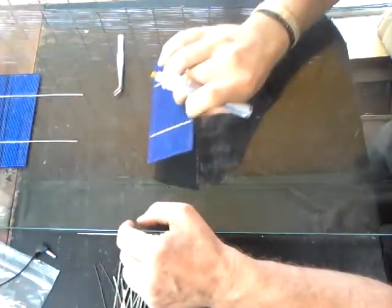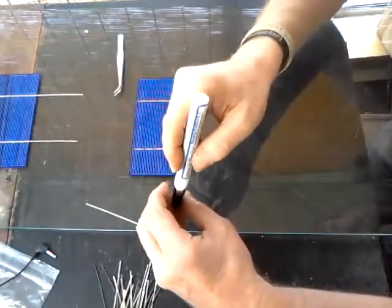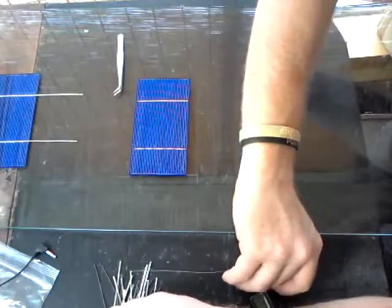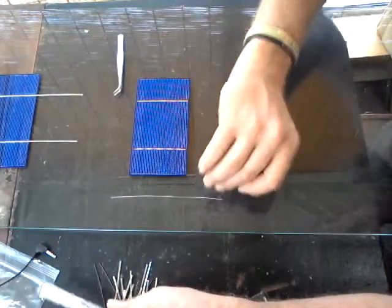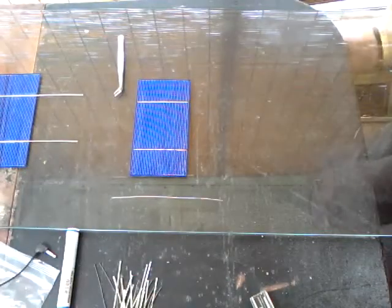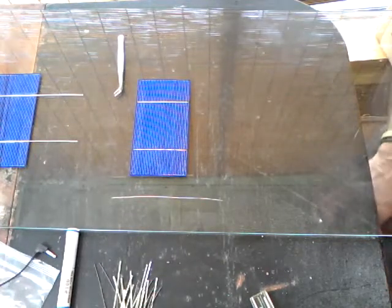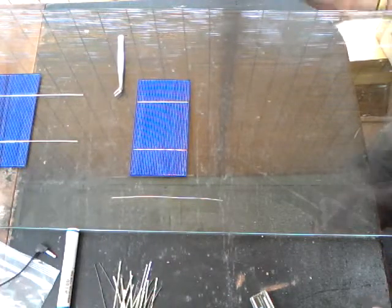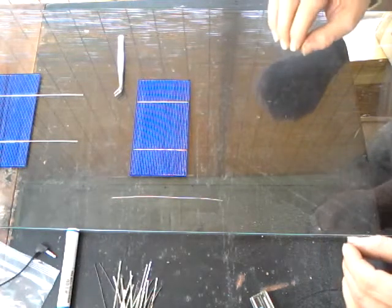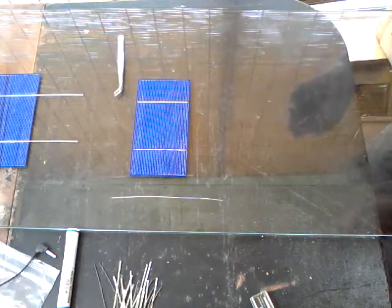That flux is going to help your solder adhere. What it does is create a barrier to oxidation — oxygen combines with many elements to create a barrier to electron flow. Rust is metal oxide — metal oxidizing. What most people don't realize is that fire is extremely rapid oxidation, the consumption of carbon.